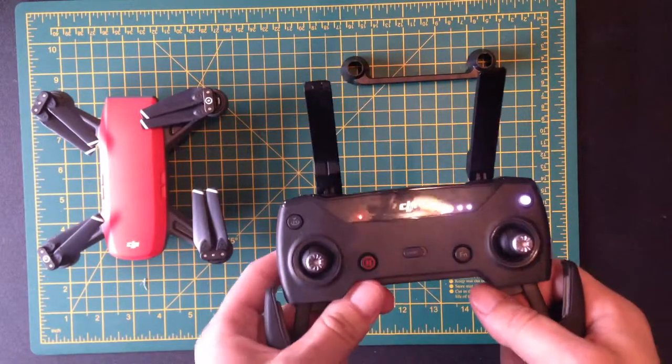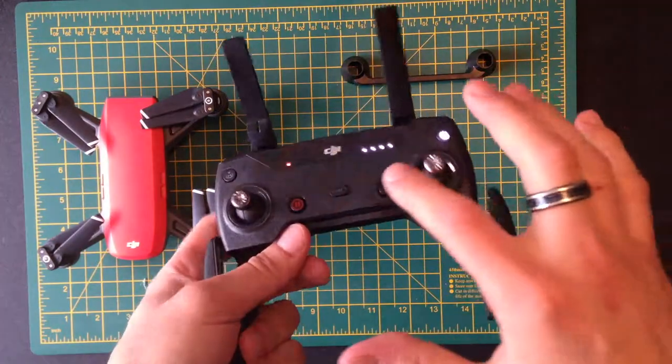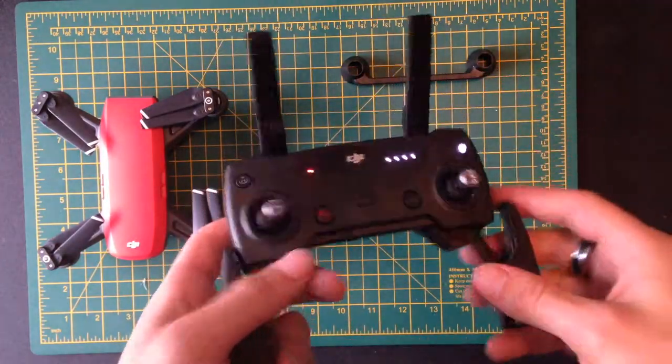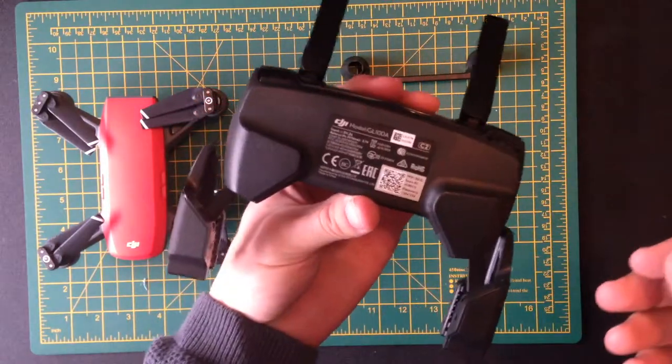We're looking at how to use the transmitter for a DJI Spark — how do you actually use this thing, what do all these buttons do, how can you best use it, and what should you never do when you use this controller. Let's get right into it.